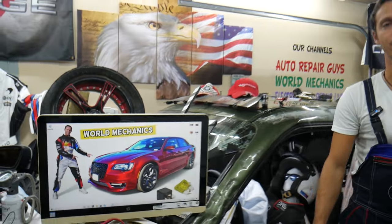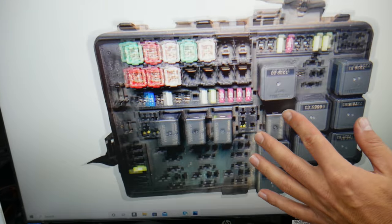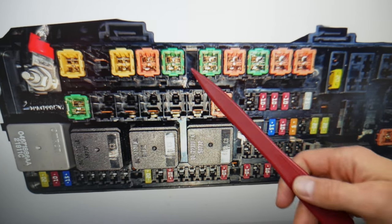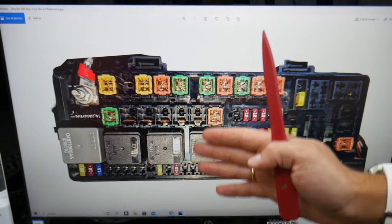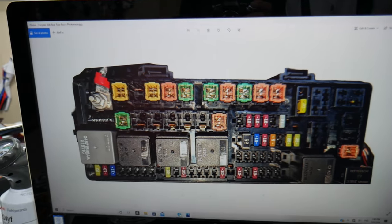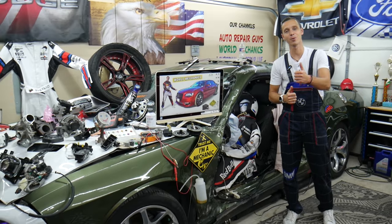That generation Chrysler 300 has all kinds of different size fuses — you can see different fuses and relays in the engine fuse box and the trunk fuse box. Some of those can be really hard to find, and if you're in the middle of nowhere and need a replacement, you may be stuck. We recommend buying some spares and keeping them in the glove box for peace of mind. We'll put a link in the description below where you can get them at a good price with quick shipping. Hopefully the video was helpful — thank you for watching, see you next time!